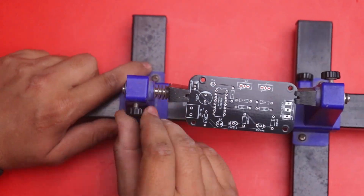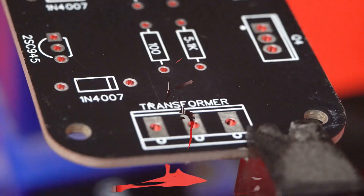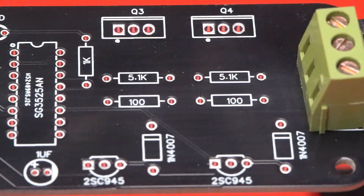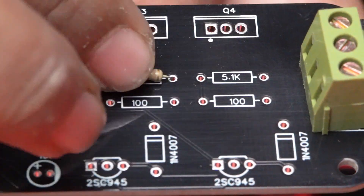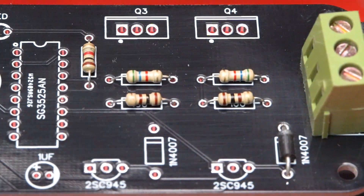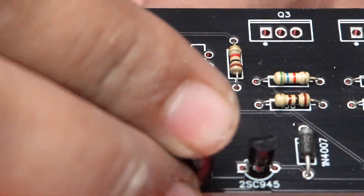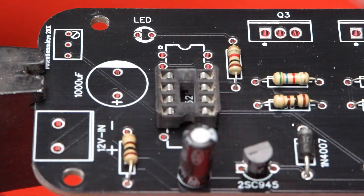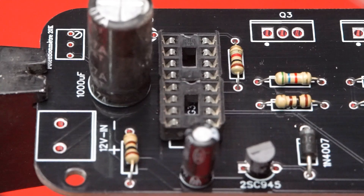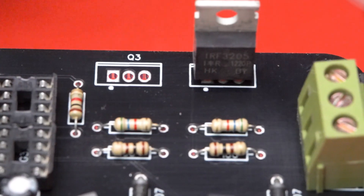Now we attach our PCB on the PCB holder and insert all the components and solder them with the help of a soldering iron. You can see that I am inserting all the components — some diodes, some resistors, some transistors, a 1uF capacitor, IC base, 1K resistor, 1000uF capacitor — and we also attach a 2-pin terminal block.